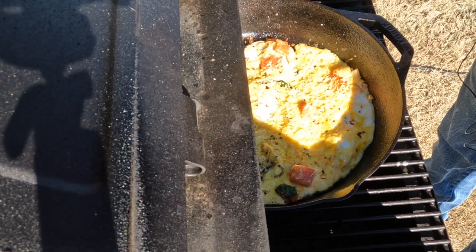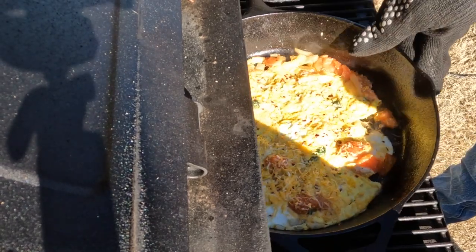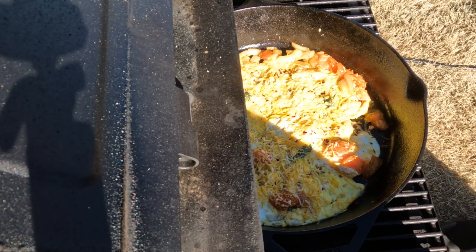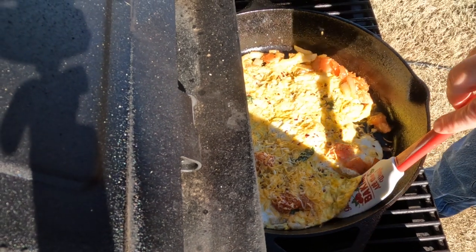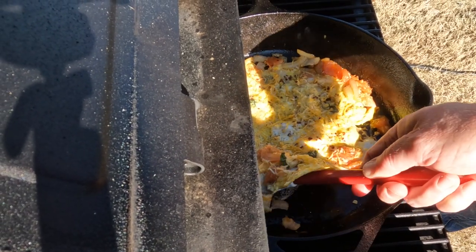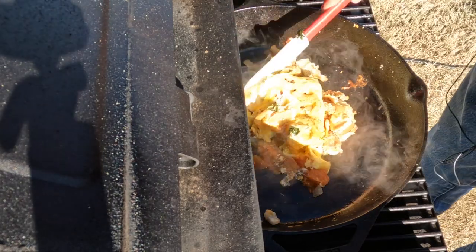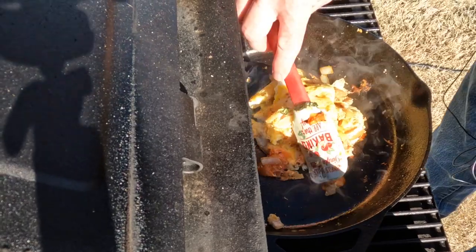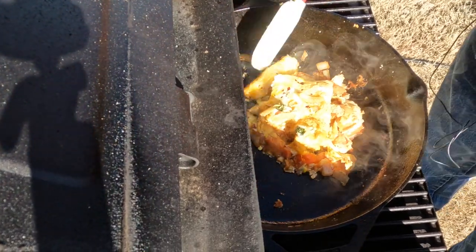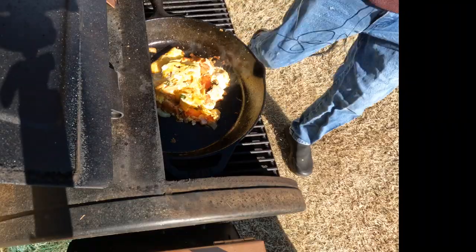Pull this a little closer to me now. Rotate it. So we got a little bit of a messy omelet there — it didn't come out perfect, but I bet it's going to taste good. Get that old big spatula.